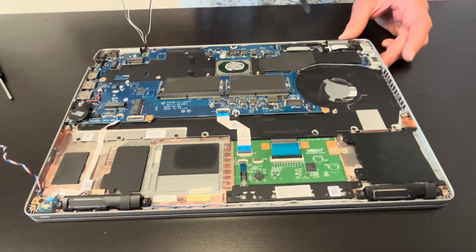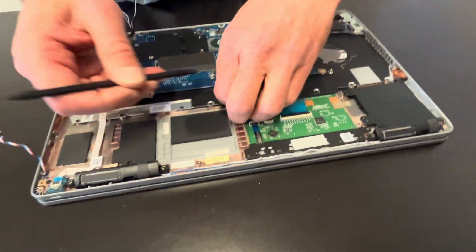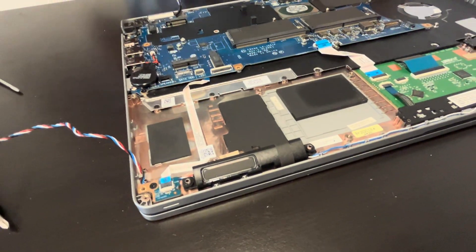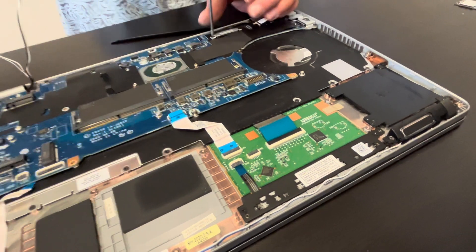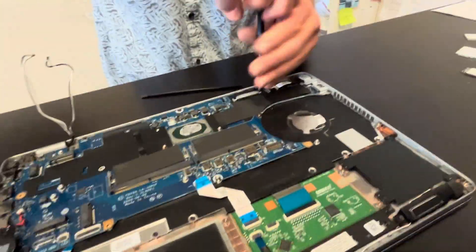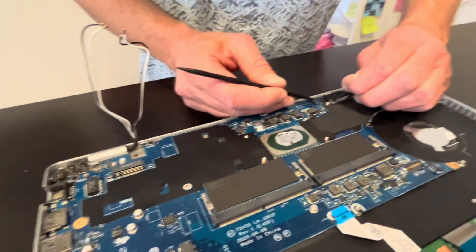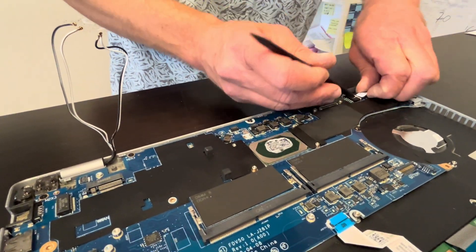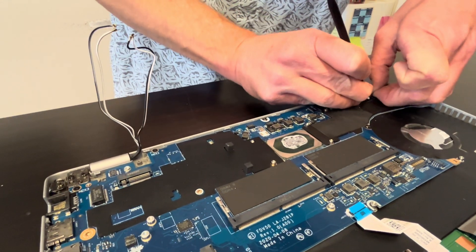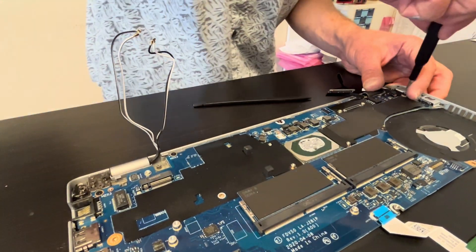Now we can see our motherboard and the DC power jack. Let's start with unscrewing and disconnecting all the ribbon cables. Here we have the video cable from the screen — disconnect it. Then that's our DC power jack. Let's disconnect it, and now let's take out all the screws.